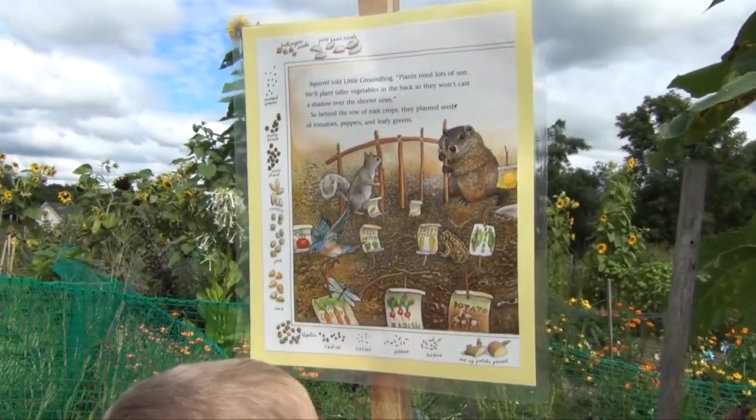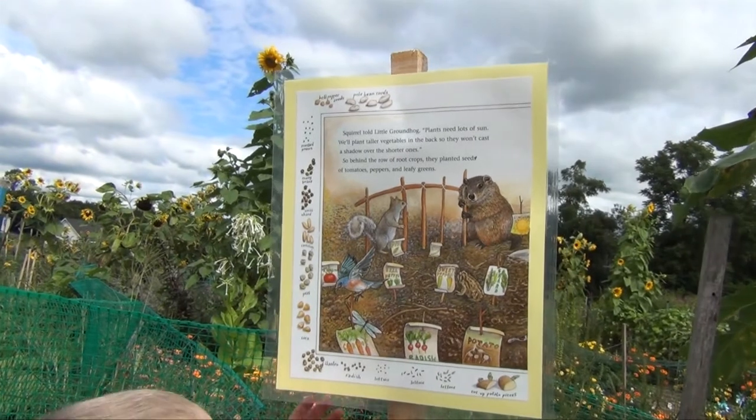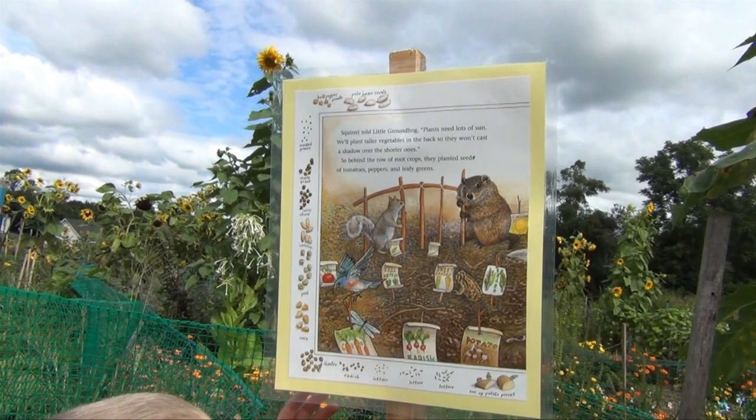Squirrel told little Groundhog: plants need lots of sun. We'll plant taller vegetables in the back so they won't cast a shadow over the shorter ones. So, behind rows of root crops, they planted seeds of tomatoes, peppers, and leafy greens.